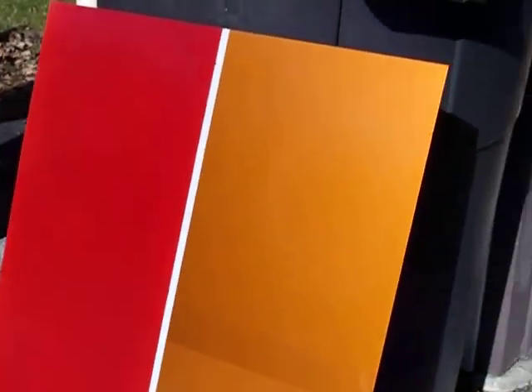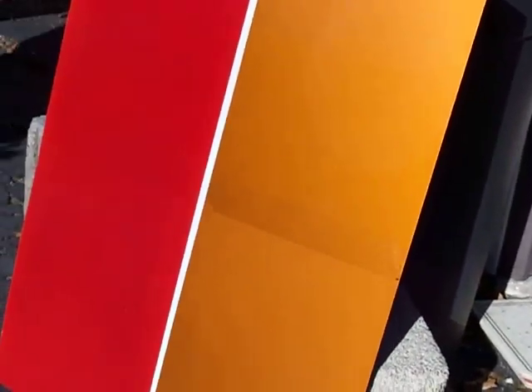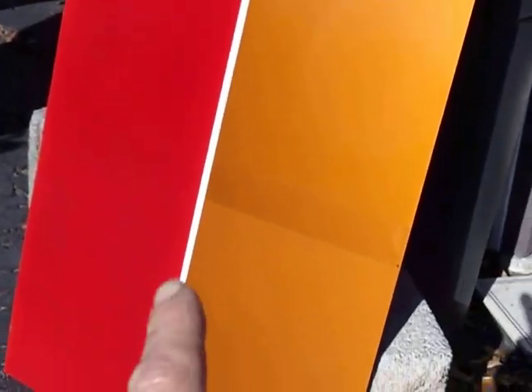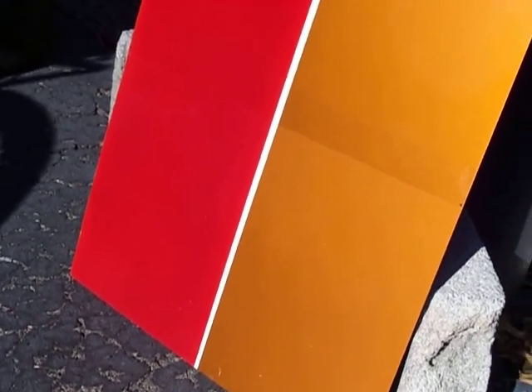This is what the molten red metallic looks like on the left side on top of DupliColor primer. That little gray strip down the middle is the primer showing. The left side is the molten red, and the right side is the burnt orange, which now looks almost like a gold.